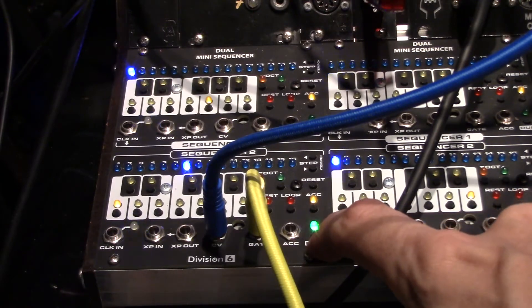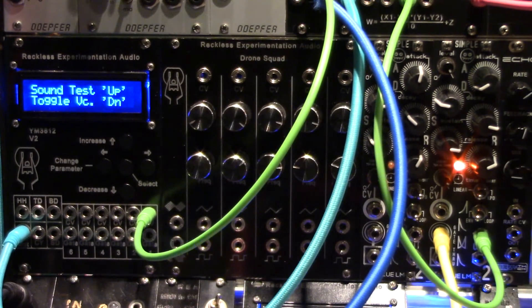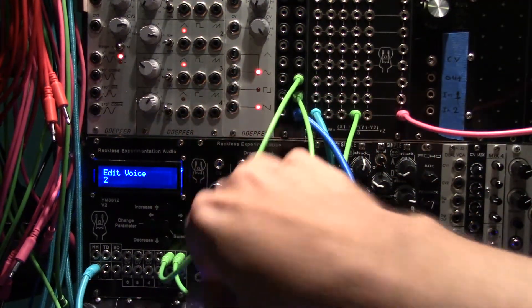You get a result like this. By toggling on more than one voice and providing both with the same CV input, more complex and rich waveforms can be generated.